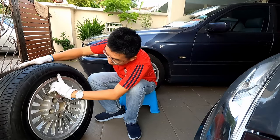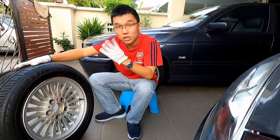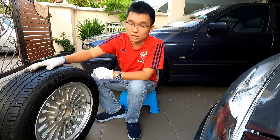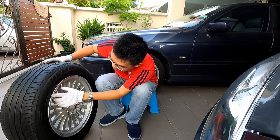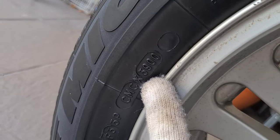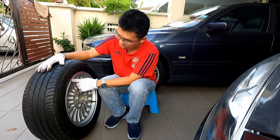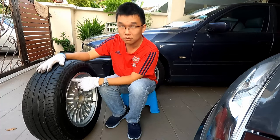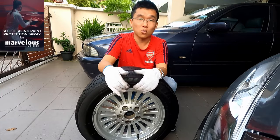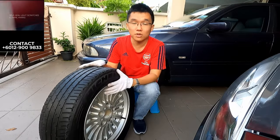Another number to note on the tire is a four-digit code that tells you the year of manufacture. This one says 3900, meaning it was made on the 39th week of the year 2000 — these tires are as old as Rachel!